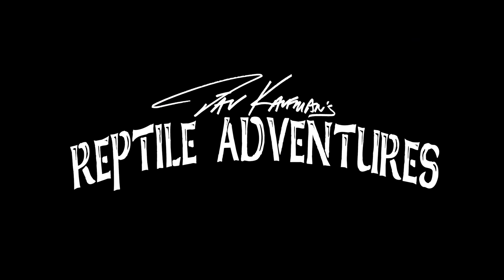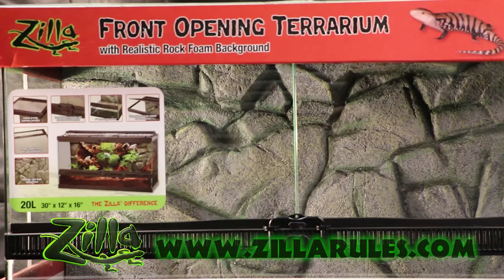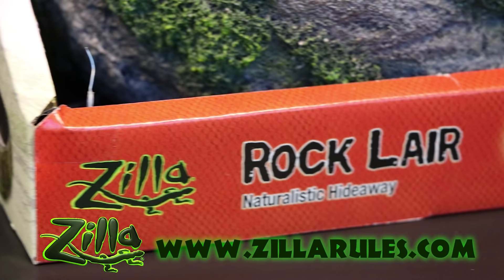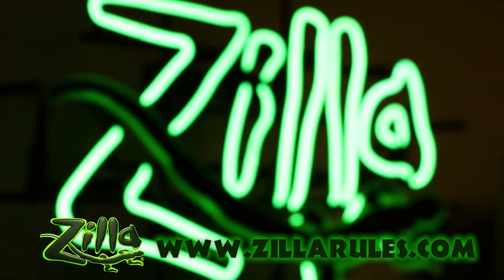I'm Dave Kaufman and these are my reptile adventures. At Zilla we are dedicated to the innovation of caging, lighting, and equipment solutions that provide proper husbandry for your pet's long and happy life. To see our entire catalog visit ZillaRules.com.